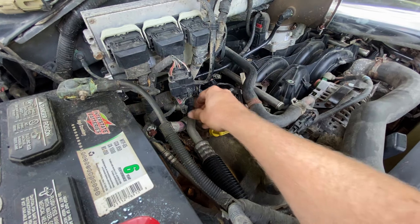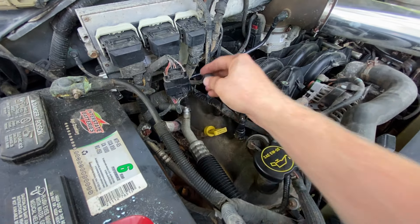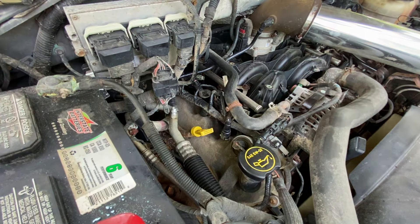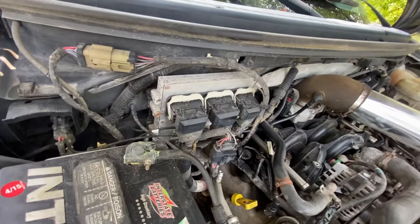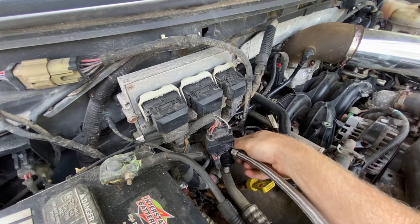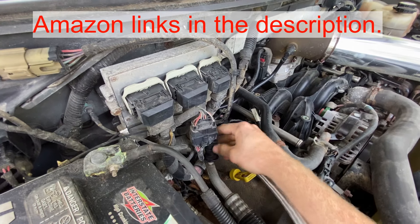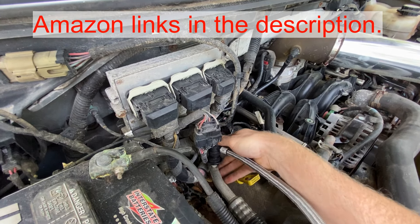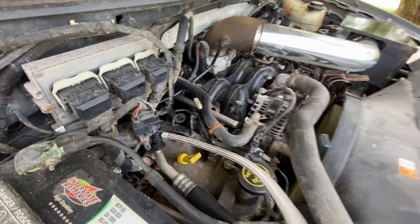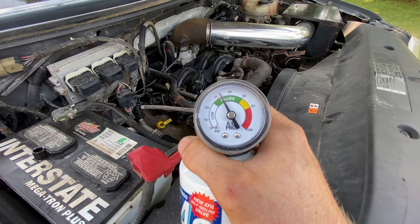Then you're going to pop the hood. This is your low pressure port, so take this off. Then you're going to connect your AC recharge hose right here. I've got a link in the description below for Amazon affiliate links. Just push that all the way down until it flips.